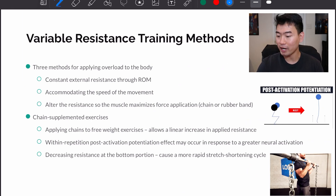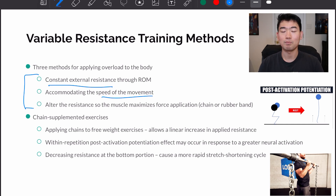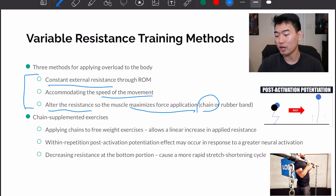Moving on to variable resistance training methods, there are three methods for applying overload to the body — three ways to make the exercise more challenging. First, constant external resistance through the range of motion, providing more resistance through a bigger range of motion as we advance. Second, accommodating the speed of movement — going slowly on the way down in a back squat, for example. Third, alternating the resistance so the muscle maximizes force application using modalities like a chain or a rubber band.